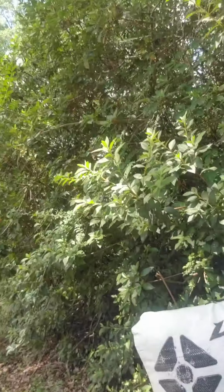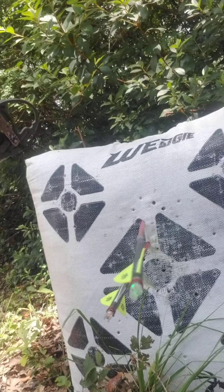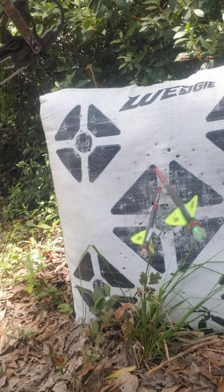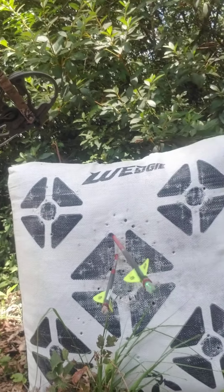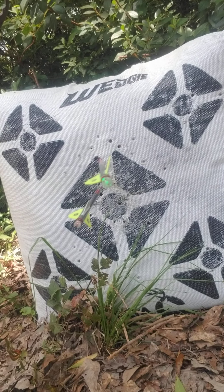Alright, that's somewhere between 35 and 40 yards, something like that. Let's go see how close it got me. That's not using any tick marks or anything — just imagining where the vitals are at. And there it is. Just a hair high, but it's dead center. Man, that's a dead deer — that's in the vitals all day long. And no range finder.